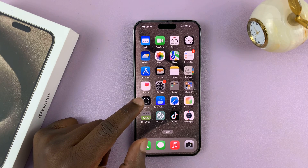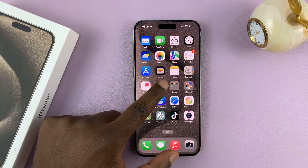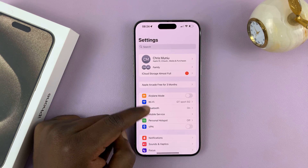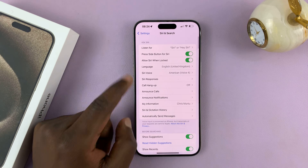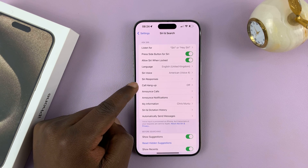Before you can use that feature, you have to enable it in the settings. Go to Settings — on the main settings page, go to Siri and Search and tap on that. Then look for the call hang up option.